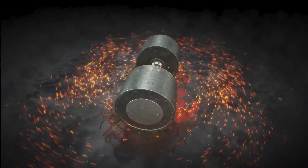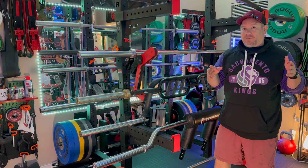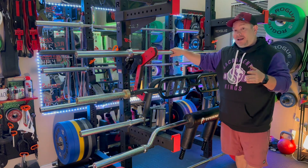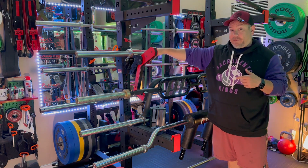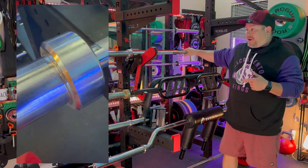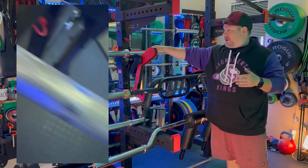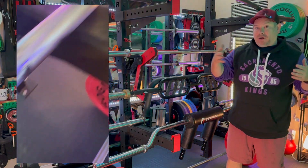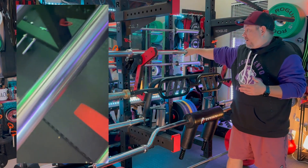The first bar I want to talk about is one you may not have heard of — it's the Titan Fitness Midway Olympic Power Bar. It's a 30 millimeter bar with both power and Olympic markings, a center knurl, and it's passively knurled. I got this bar because I wanted a multi-use bar that had both markings plus a center knurl, and most multi-use bars like the Ohio bar don't have a center knurl.